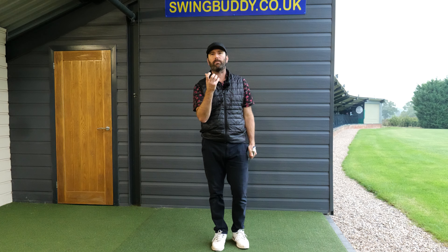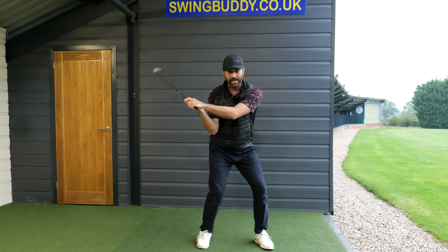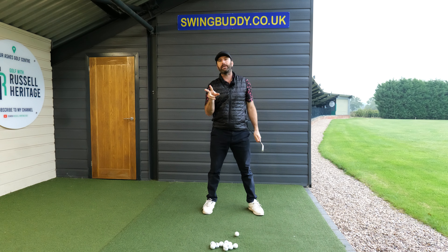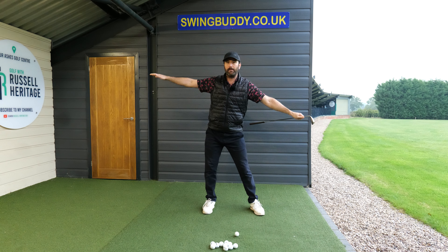One of the biggest problems I see with a lot of amateur golfers are golfers who have the wrong idea about the downswing — they put too much emphasis on rotation. What needs to happen in the golf swing is two things: yes, there needs to be rotation, but there also needs to be linear motion.